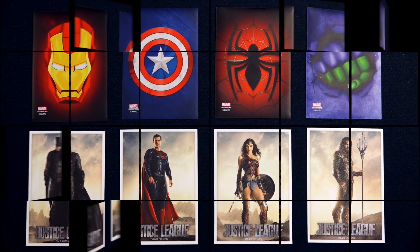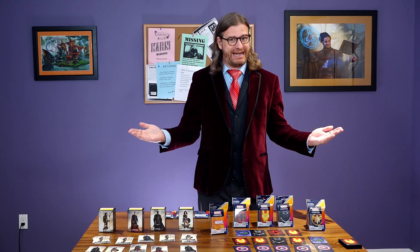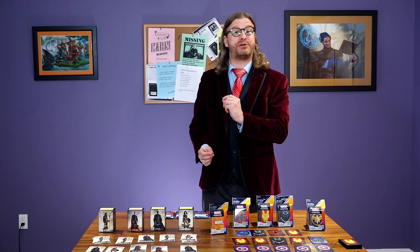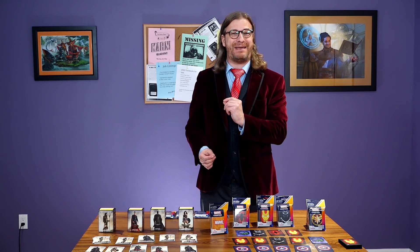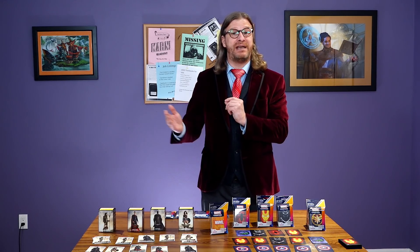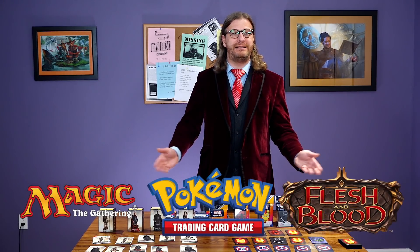Comic books sure are exciting, but not nearly as exciting as sitting down and planning out the perfect way to protect your favorite standard-sized trading card game pieces, such as Magic the Gathering, Pokemon, Flesh and Blood, and at least one more. But if you both play those games and are a fan of the comic books, then maybe you would like to show that fanaticism on your card sleeves.